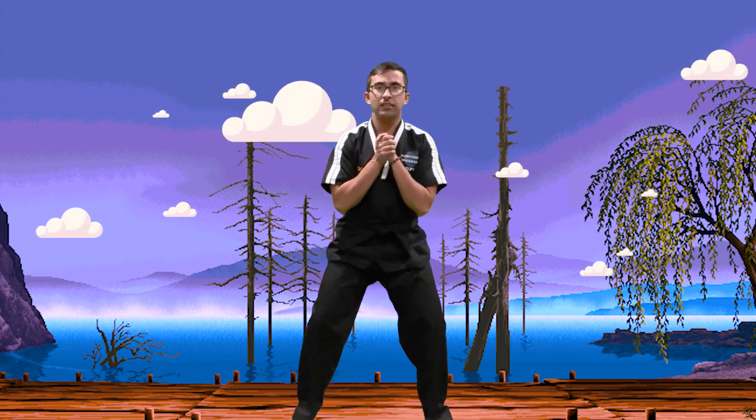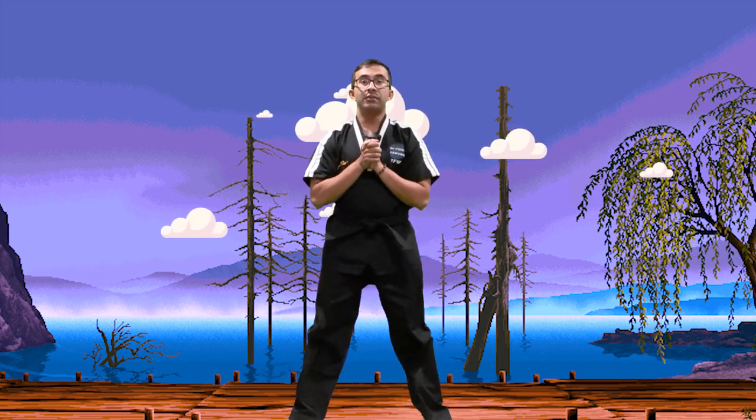Now we're going to do some squats today. Everyone have your feet apart like this, hands on your hips like this. We're going to go squatting down. One, two, set, net, toss it. Awesome, good job you guys. Alright, shake out your hands, shake out your legs a little bit.